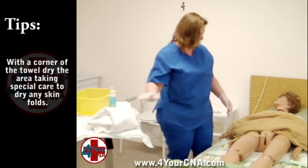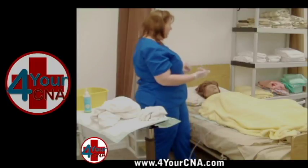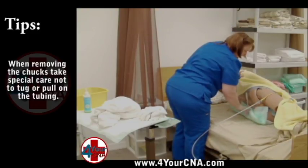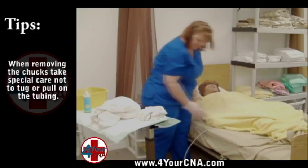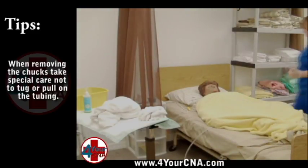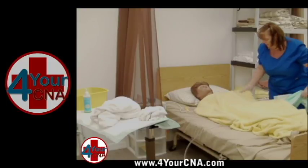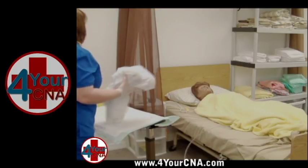Remove the towel and replace the privacy blanket over the patient, taking care not to touch the patient's gown with your soiled gloves. Assist the patient to scoot toward you and roll the patient onto her side in the center of the bed with her back facing you. Roll the soiled chucks toward the patient and tuck it under the patient's hip. Assist the patient to roll back onto her back in the center of the bed. Move to the other side of the bed, scoot the patient toward you, and tilt the patient up to remove the soiled chucks. Return the patient to her back in the center of the bed. Throw the soiled chucks away. Gather the soiled linens and place in the dirty linen hamper.